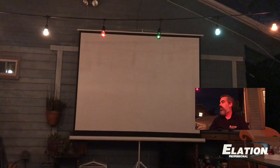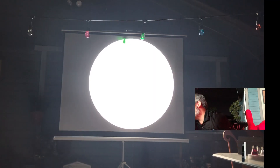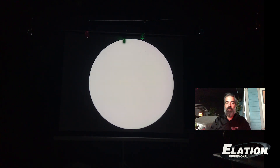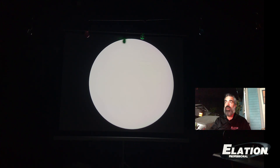Let me turn off the house lights here. By the way, if you don't control your party string lights with Onyx, you're doing it wrong. So I'm going to go ahead and bring it up here and try to focus this iPad camera I have facing the screen. Here it is — the Fuze Spot in its native 6500 Kelvin.